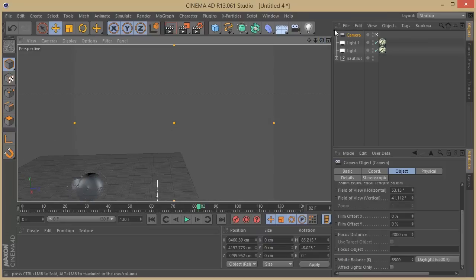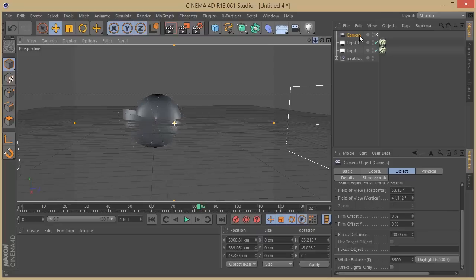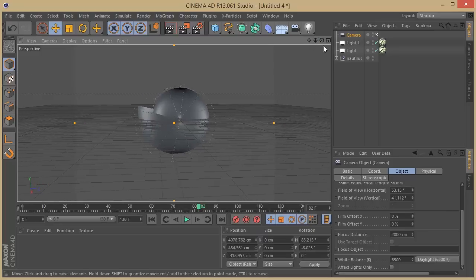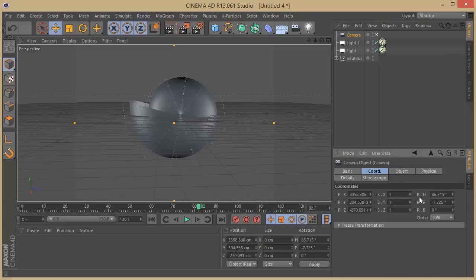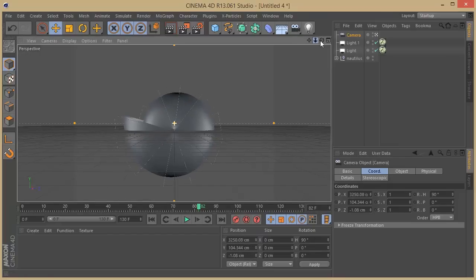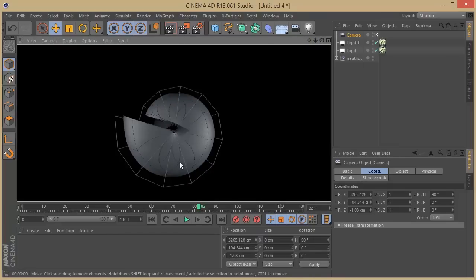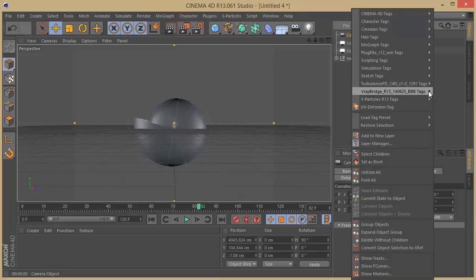I'll set the coordinates — put this on 90, this on 0 — and we should have a direct view to the object. Let's make a quick V-Ray render. We already have the shadows working. I think it's going to look really cool. On our camera we're going to need a V-Ray tag, just a physical camera. On the physical camera I'll set white balance to neutral and film ISO to around 400, shutter speed to 25.